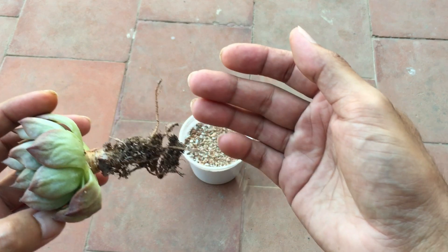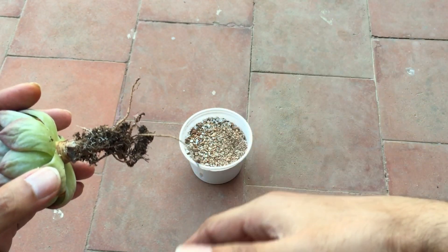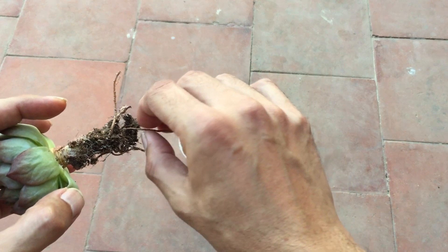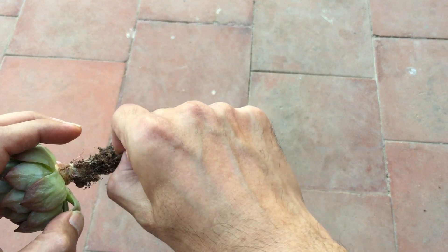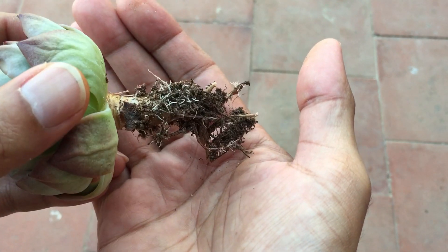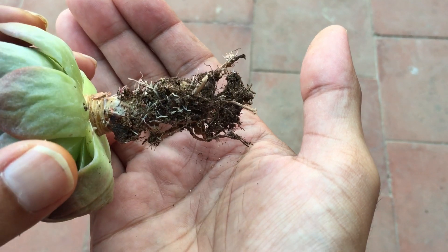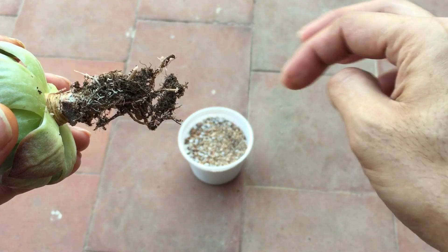These are the succulent roots — you can see there are two long roots. Now, if you have purchased a succulent and it has really long roots, there is no harm — you can go ahead and cut it off. You can see it already has ample roots, but even if it didn't, you can trim off the lower roots.